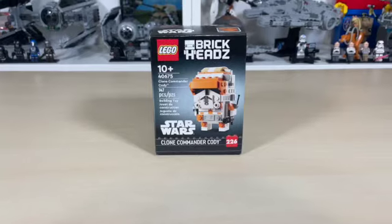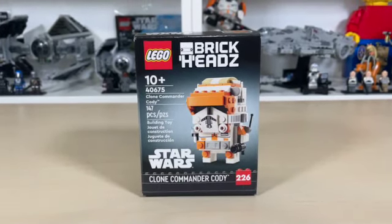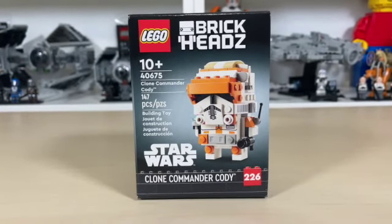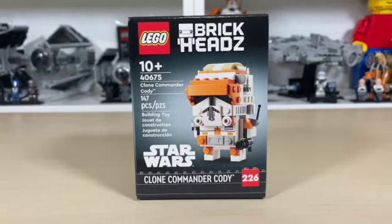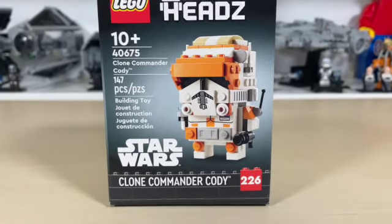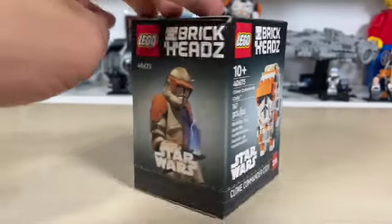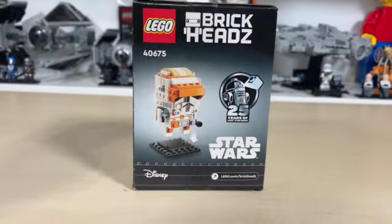Hello and welcome to Anthony's Brick Builds. Today we're going over Lego Star Wars Brickheads set 40675, the Clone Commander Cody. This set retails for $10 US with 147 pieces. It has Commander Cody on the box and also on the bottom. This is a pretty cool set celebrating 25 years of Lego Star Wars.